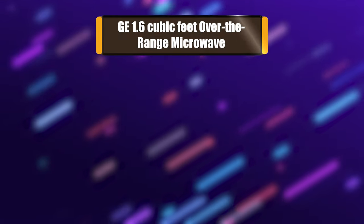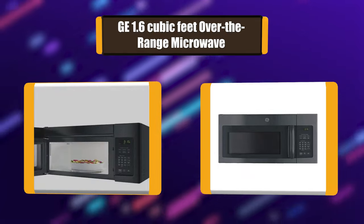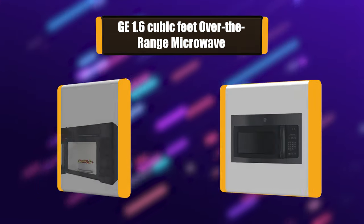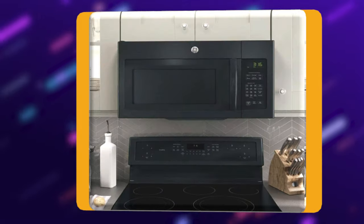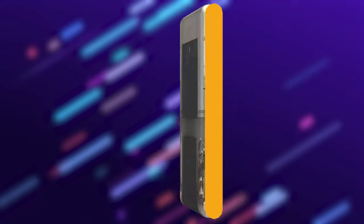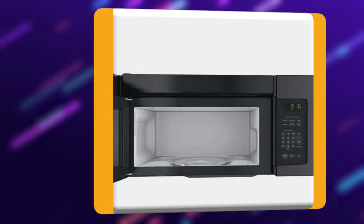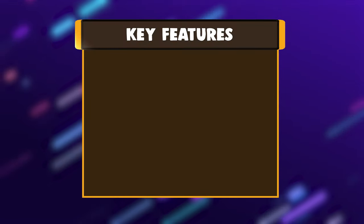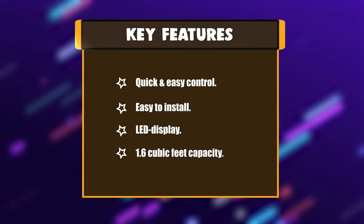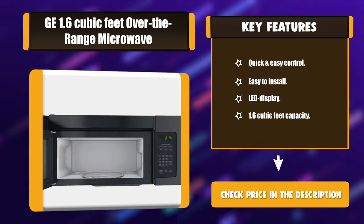Number 1: GE 1.6 cubic feet over-the-range microwave. This 950-watt microwave has convenience cooking controls so operating is quick and easy. Auto and time defrost — defrosting times and power levels are programmed automatically or manually for optimal results. Includes turntable on/off controls. Key features: quick and easy controls, easy to install, LED display, 1.6 cubic feet capacity.